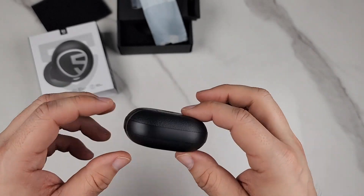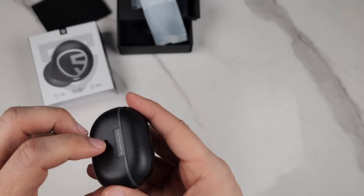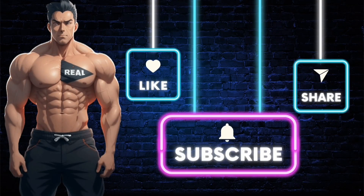I highly recommend these if you're looking for really good sounding earbuds — I'm talking highly recommend. Make sure you subscribe to the channel so you don't miss out on future videos. Also like the video, and if you want the product shown, just click the link in the description.